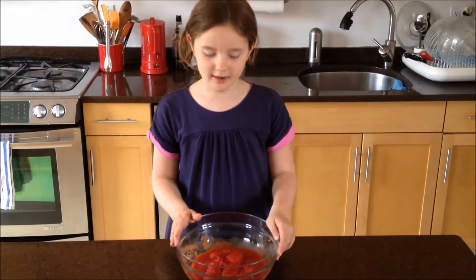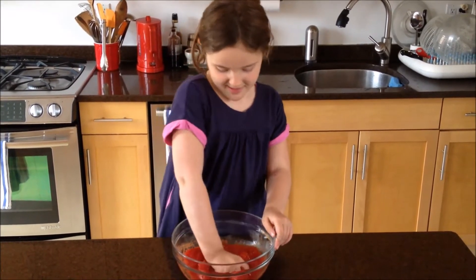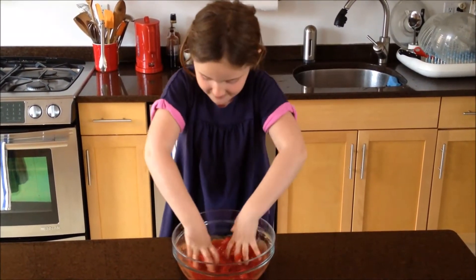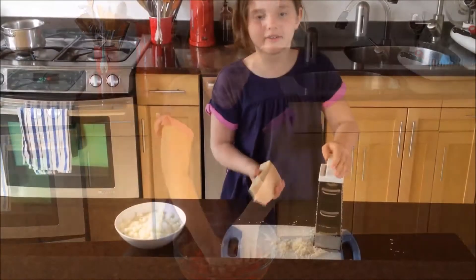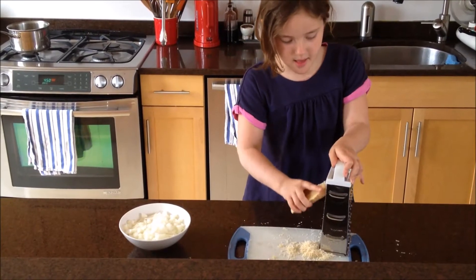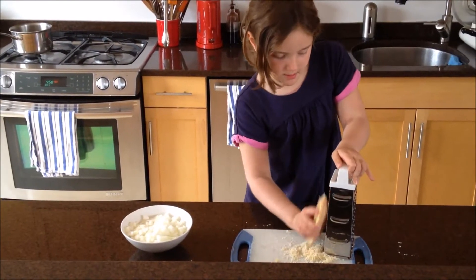Now we're going to crush our canned tomatoes because I've just opened them — you can just crush them with your hands. First you have to grate your cheese and then cut your onions, which my mom helped me with.